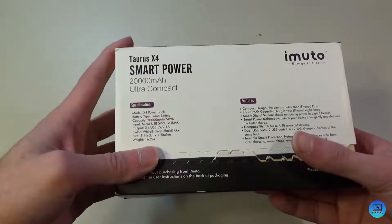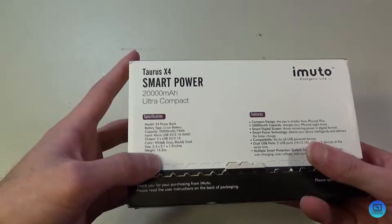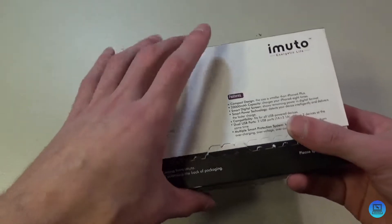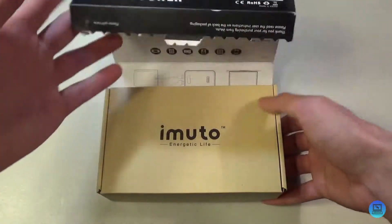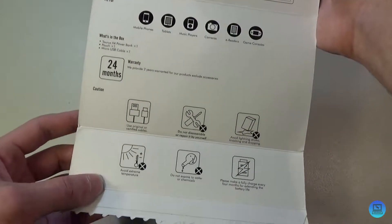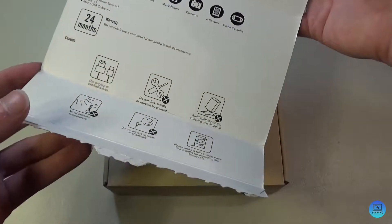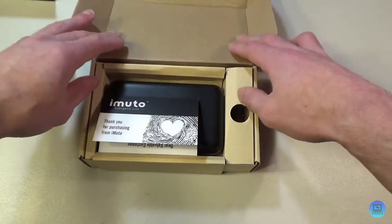I have the black and gold one. It's 5.4 inches by 3.1 inches by 1.2 inches and weighs just over a pound, so it's a very compact battery. We'll peel it open — on the inside you get some diagrams on what you can charge and how to not destroy this battery.